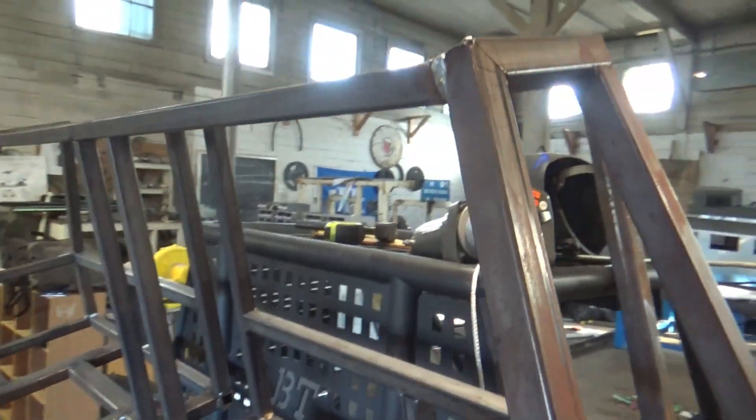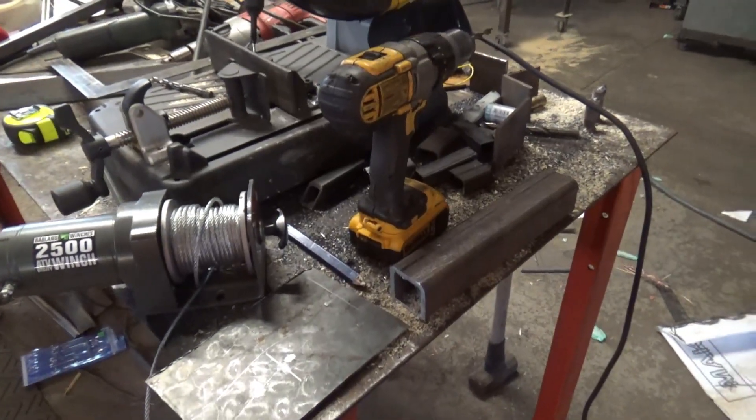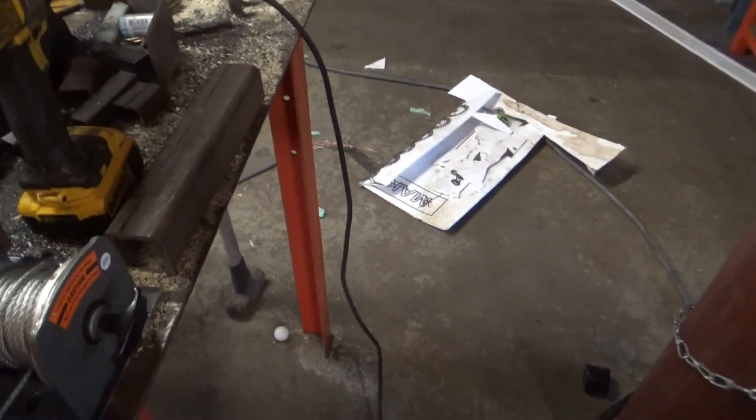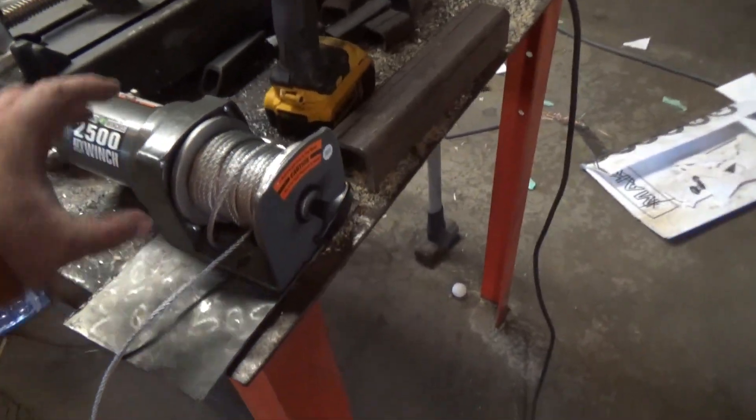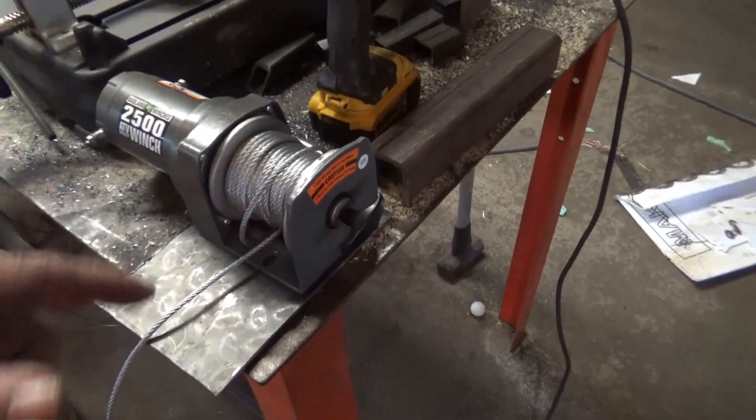I really don't want to see the winch above the tank though. Got no light — you can see here — mark that out on a scrap piece of plate, we're going to drill them out.